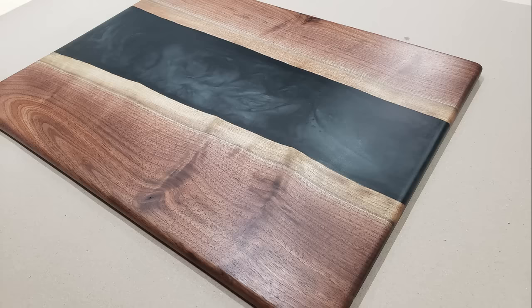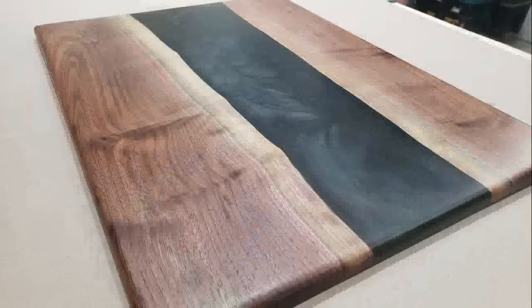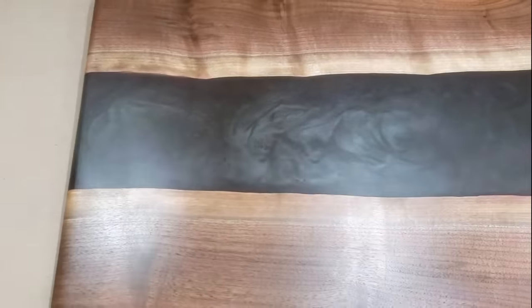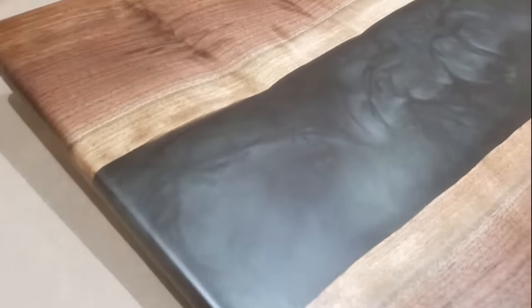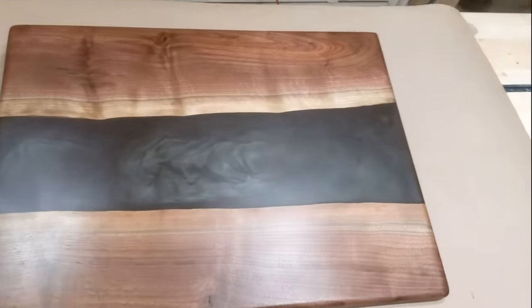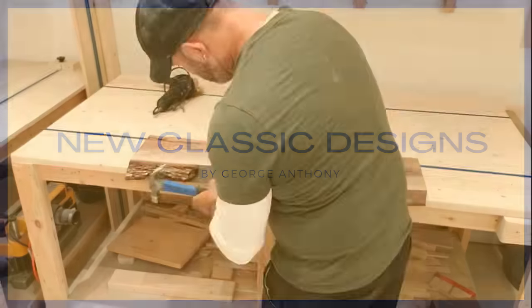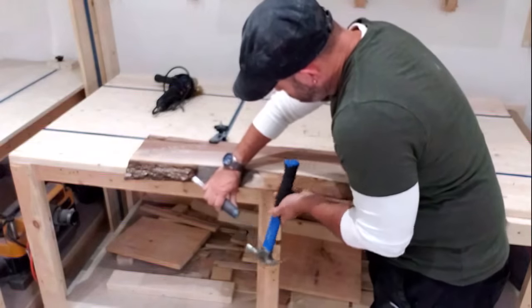Hey everyone, welcome back and thanks for watching. My sister asked me if I could make her husband a birthday present — a charcuterie board he's always wanted. She wanted it a little bigger than most, but also cool-looking and matching what she already has. So I came up with this black smoke design. I'm really happy with how it turned out — this is how I made it.